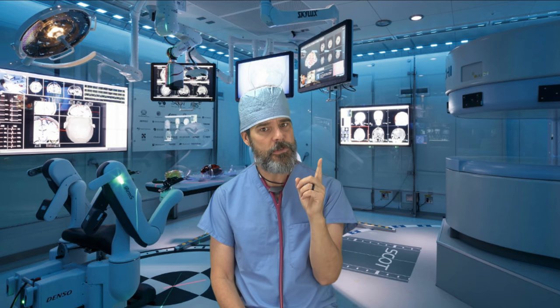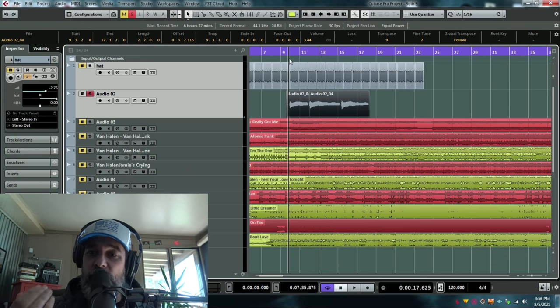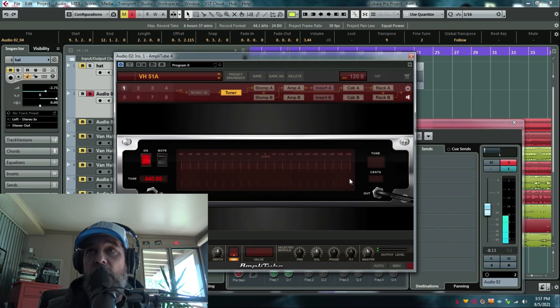Now let's go to science itself and take a look at just how out of tune he was. Here's another interesting experiment on Eddie's tuning. I've tuned the guitar to 'Running With The Devil' and let's look at it on this tuner — AmplTube, which is a very exact, precise tuner calibrated to 440, which is what almost every song you've ever heard is tuned to. So let's look at this — it's about 20 to 23 cents sharp.